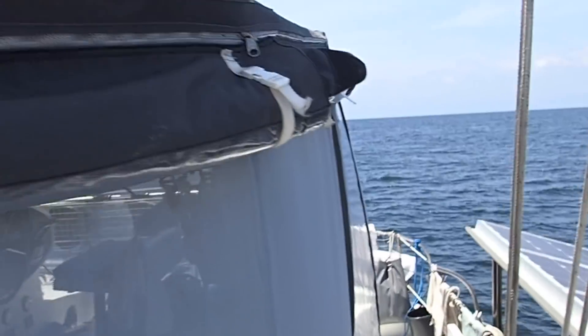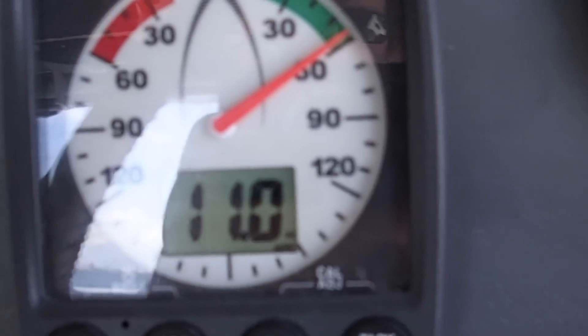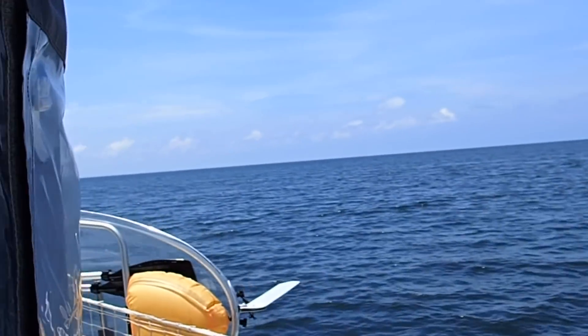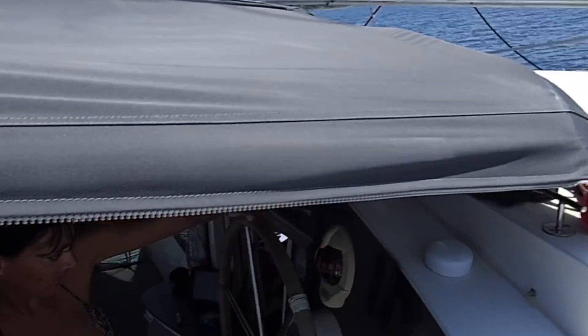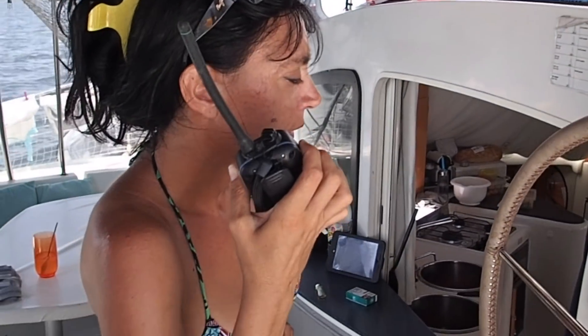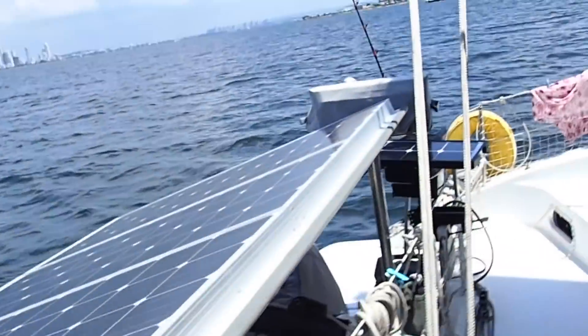Now we are sailing just with the sail. We have 11 knots from 60 degrees — not very strong, but enough to sail. With 10 knots apparent wind, we're making 4.7 knots.